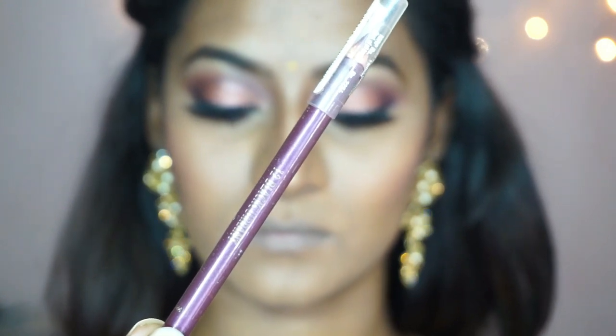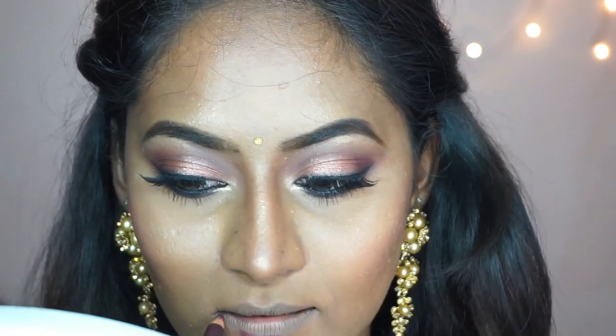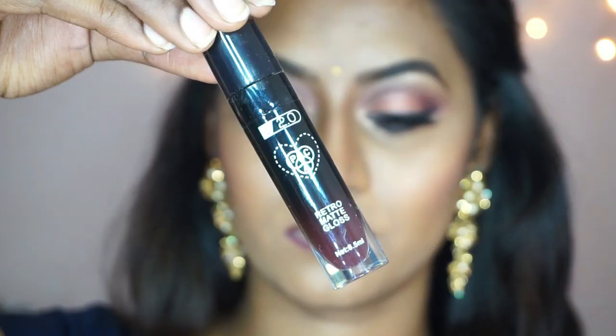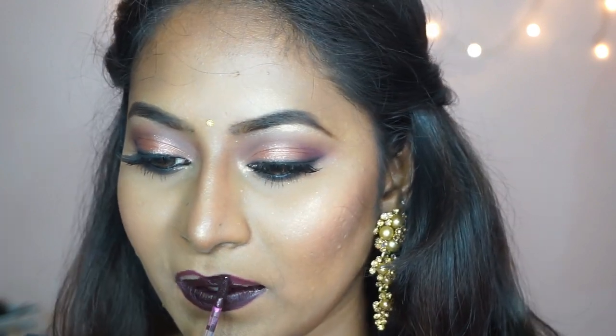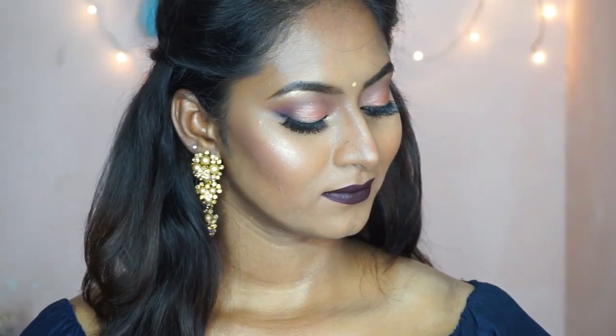Moving on to the bolder lip option, I'm using the Lakmé lip liner in the shade Blackcurrant to line my lips and give a nice shape. Then I'm taking a super vampy, deep dark shade from the PAC Retro Matte liquid lipstick range in the shade Mystic, number 42, applying that on my entire lips. It looks so bold — and that is the finished look!